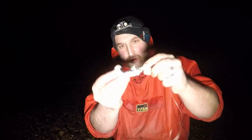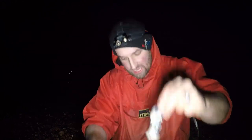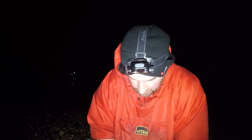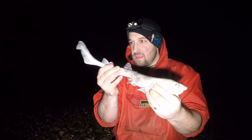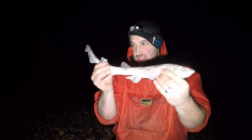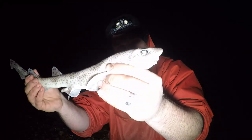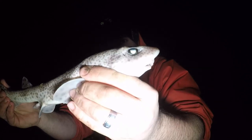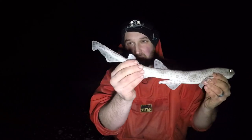The mackerel and the hangover rig strikes again - we've ended up with another dogfish, this one much smaller than the last one, but still another fish in the bag. Something about those dogfish eyes - absolutely awesome. I do like a dogfish.